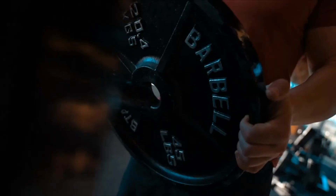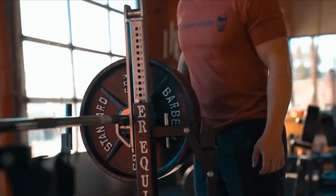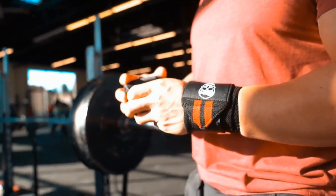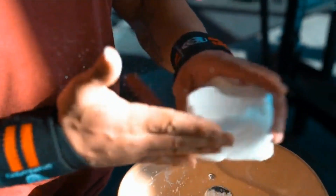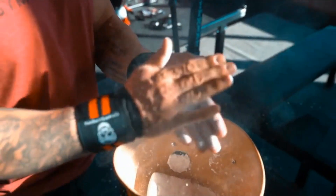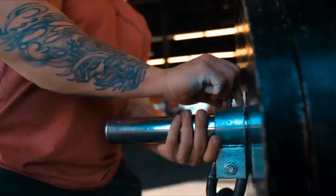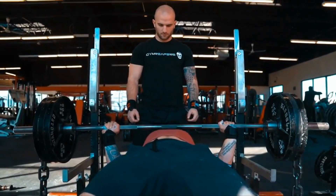Use cases: 1. Wrist support for weightlifting. Whether you're performing overhead presses, bench presses, or cleans, these wrist wraps provide the reinforcement needed to maintain proper wrist alignment and prevent strain. 2. Wrist wraps for powerlifting. Elevate your powerlifting game with Jim Reaper's competition wrist wraps, ensuring your wrists stay secure and steady throughout your heaviest lifts.